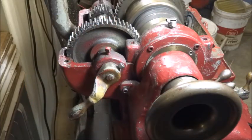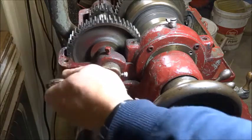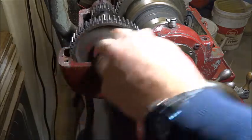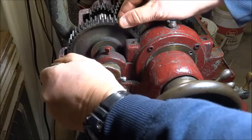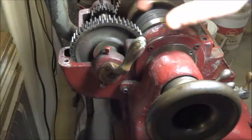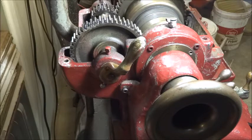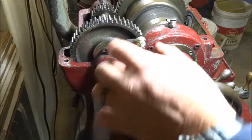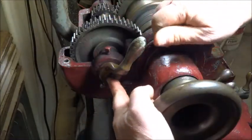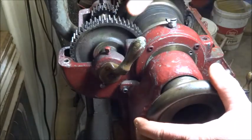This lathe was out of adjustment in quite a few areas, so I went through it. One thing I noticed was when the back gears were engaged it has a stop both up and down. The stop up should stop the motion before the gears engage too closely, and when I got the lathe they were too tight. All you have to do is loosen the set screw and move this arm on the shaft a little bit one way or the other to get just a slight amount of clearance between these gears.